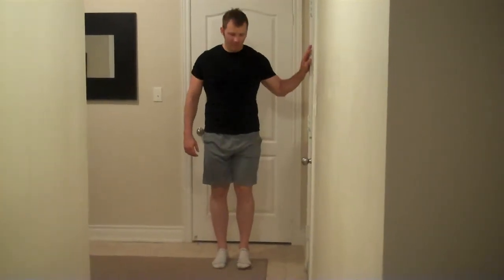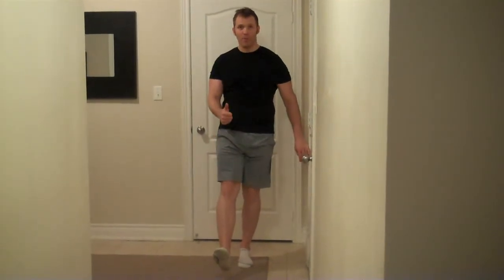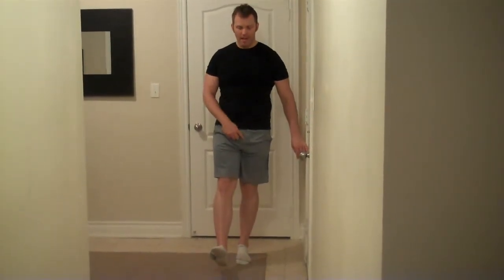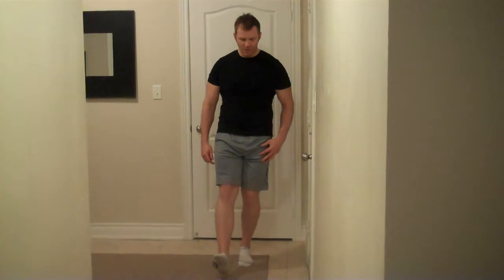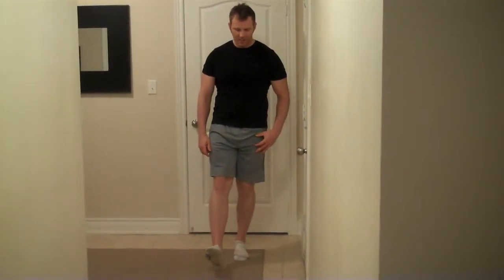Begin standing beside a wall. Stand on the inside leg with the other leg held straight out in front, with the foot pointing up. Bend and straighten the standing leg just a few inches, keeping the knee traveling over the second toe.